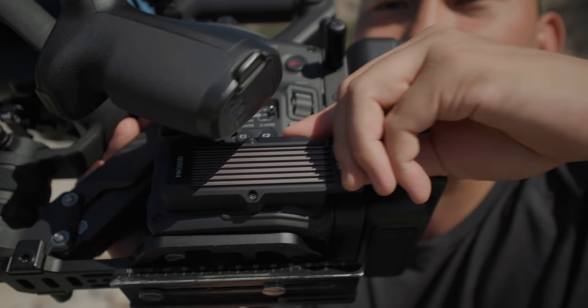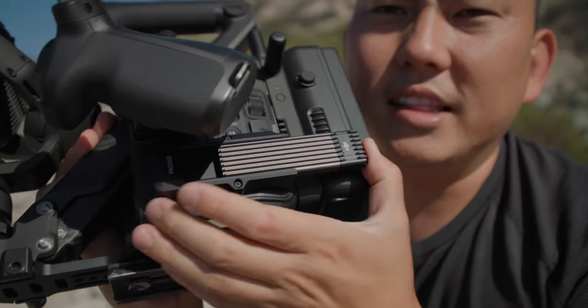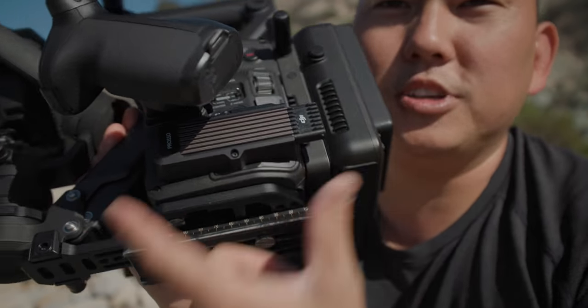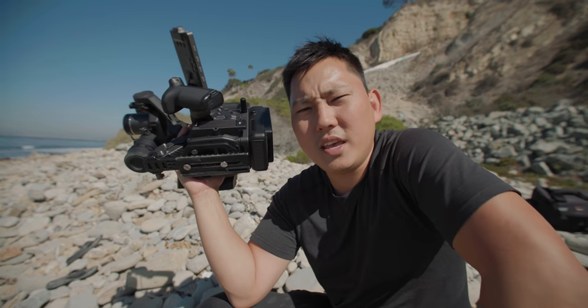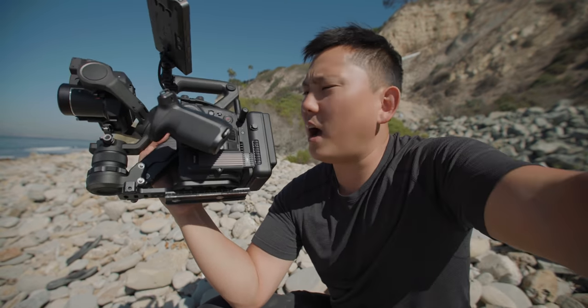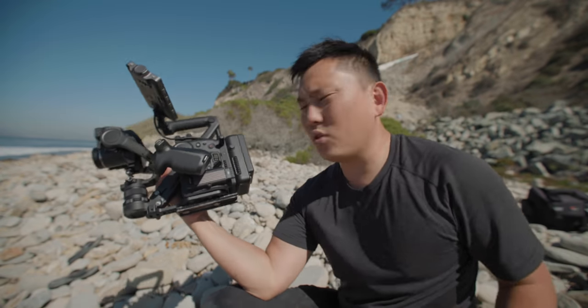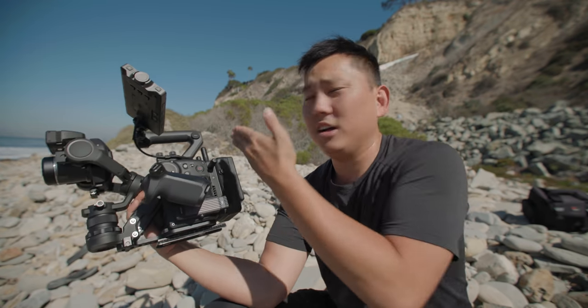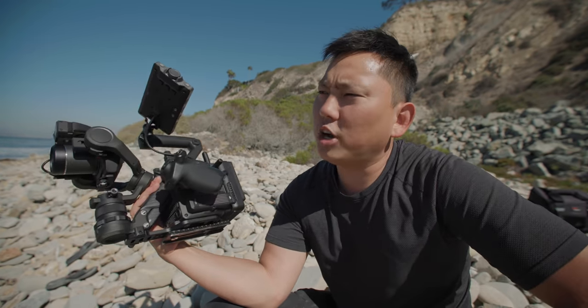This is the Pro SSD — this little thing is an entire terabyte, which is pretty impressive — and it gives you no limitations. You can remove this module and use a CFast Express Type B, which still gives you a majority of options. There's also a USB-C port where you can plug in an external SSD and record straight onto that, which is the most budget-friendly option but has the most limitations due to limited write speed.